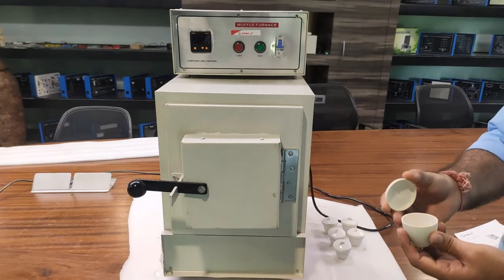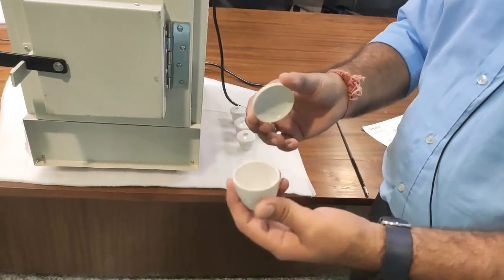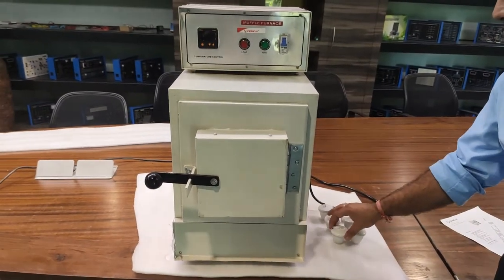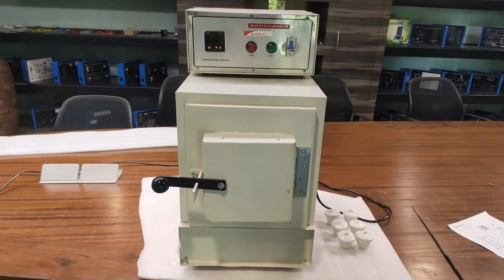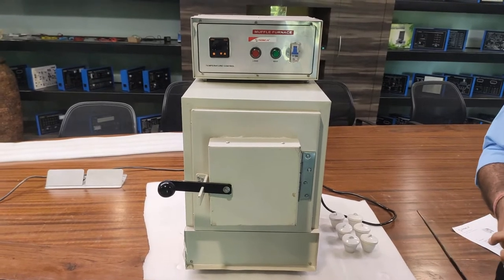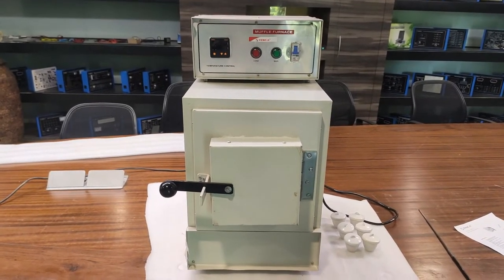These are the crucibles provided to place the substance to be tested. These crucibles are very rugged and can withstand high temperatures of more than 1200 degrees centigrade. A number of crucibles with covering plates are provided for use.